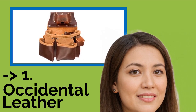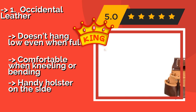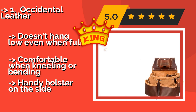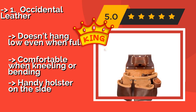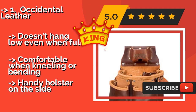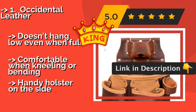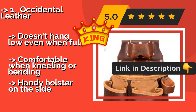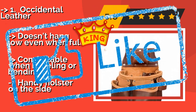The best of the best is the Occidental Leather, approximately $106. Always having your gear within arm's reach is a huge time saver, which is how this bag comes in handy. It's extremely durable, even if you have a bunch of sharp instruments inside, so it'll be with you for years of use. It doesn't hang low even when full, is comfortable when kneeling or bending, and features a handy holster on the side.